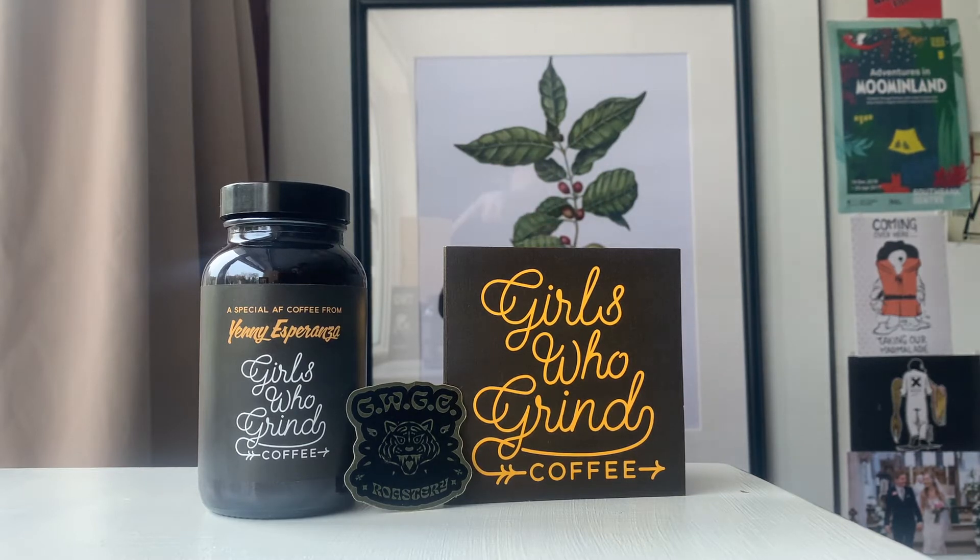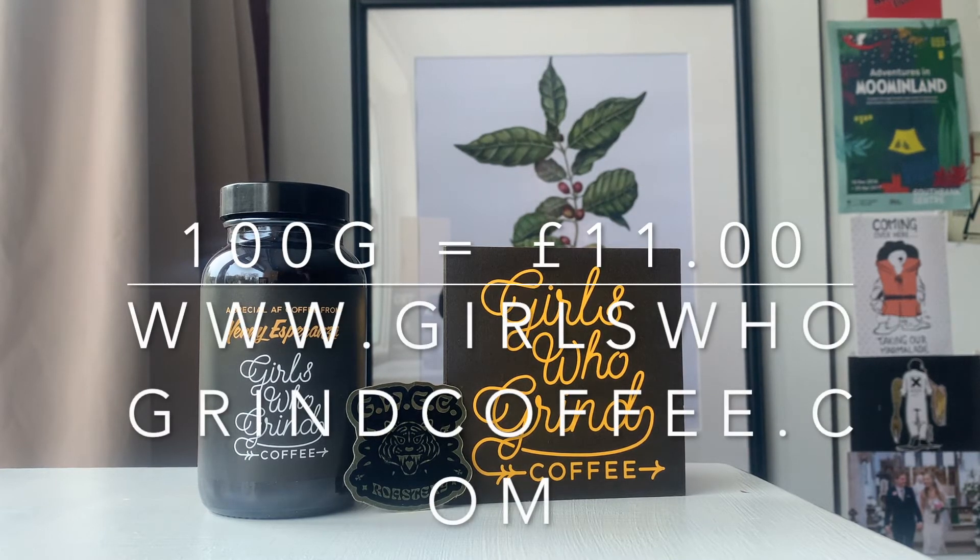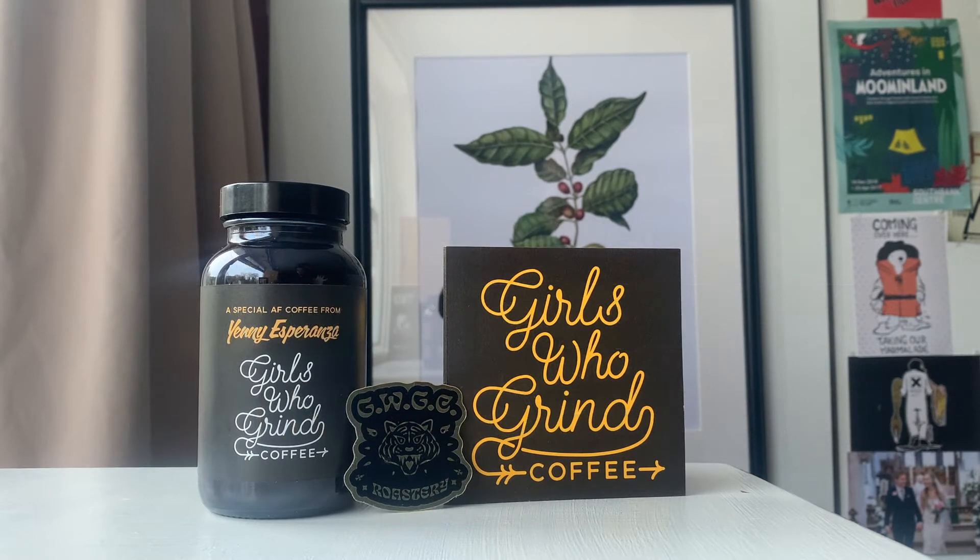This is what I was sent — this lovely 100 gram tester bottle. You could only buy it in the 100 grams. Usually you buy a bag for about 250 grams, that's what we usually try. Now, this was £11 for 100 grams plus delivery. That's a lot of money. So I'm hoping that this coffee does taste something special or at least just a little bit different to kind of justify that money. It is a micro lot, so I do accept it's going to be more expensive. It does come with a lovely sticker — I love when coffee companies send a sticker out with their coffee.